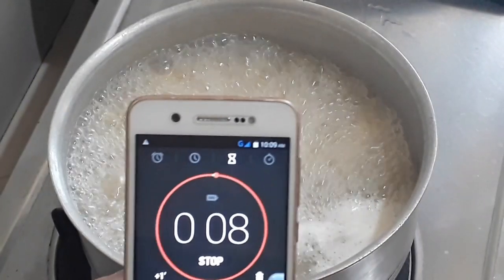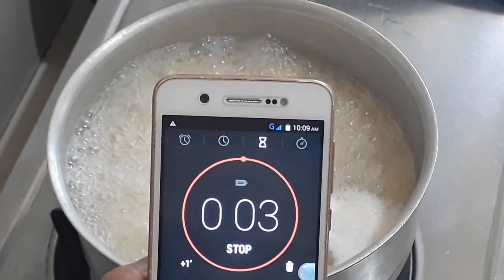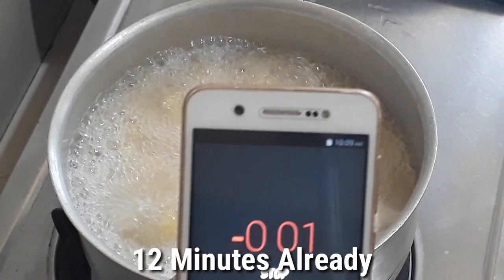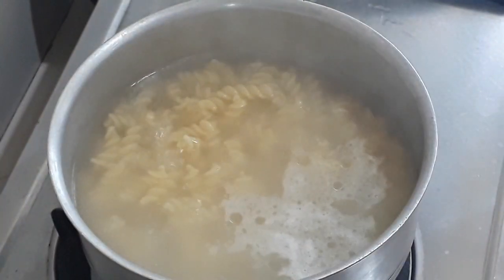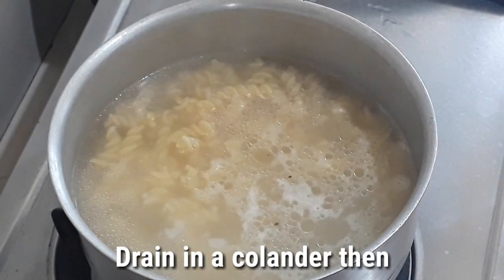Now it's almost done — four, three, two, one — 12 minutes, we'll turn it off. Then we will transfer it into a colander and let the running water run through it.